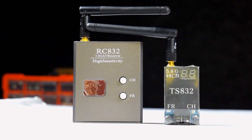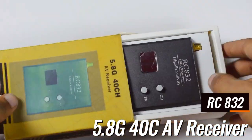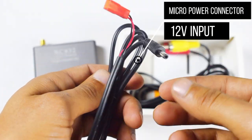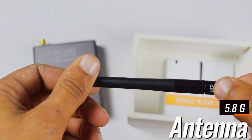This is a 40-channel 5.8 GHz AV receiver. It receives video signals from the transmitter. It comes with a power connector, an audio-video connector, and a 5.8 GHz antenna. We will connect this antenna to the top of our receiver.